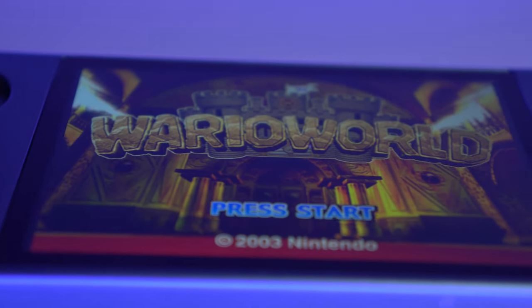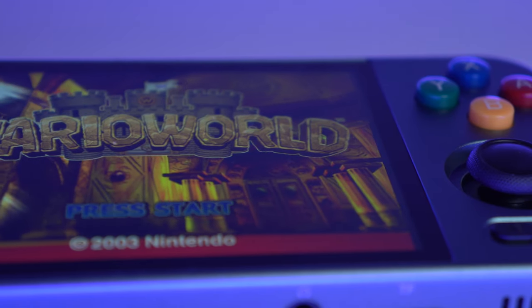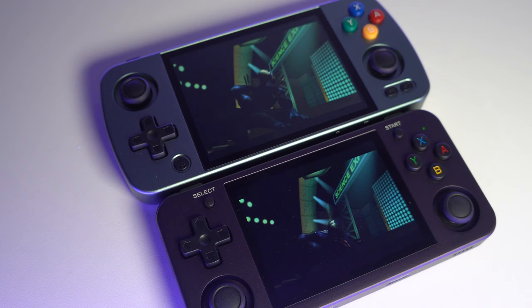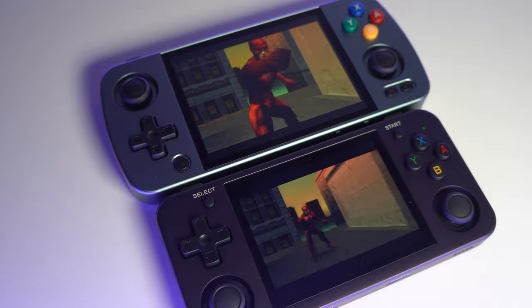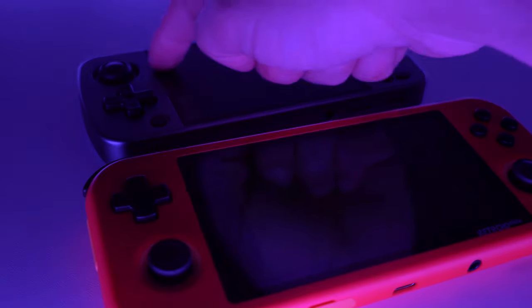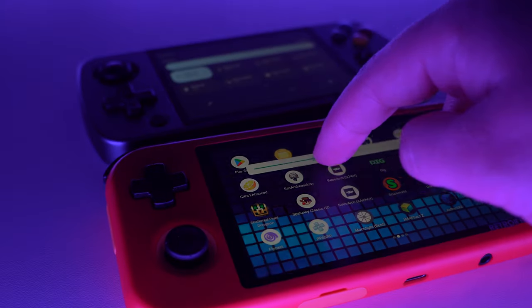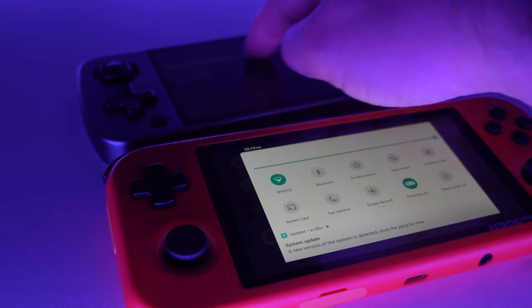The screen itself is not the highest definition screen on the market, but it does offer a new take on the 4x3 aspect ratio. It's a larger 4-inch screen, which in comparison to other 4x3 devices makes a really huge difference. The screen has very small bezels which really let your games shine. If you put other devices side by side, it does not get to the same peak brightness, but the lower brightness is fantastic for gaming at night or to not disturb somebody next to you.